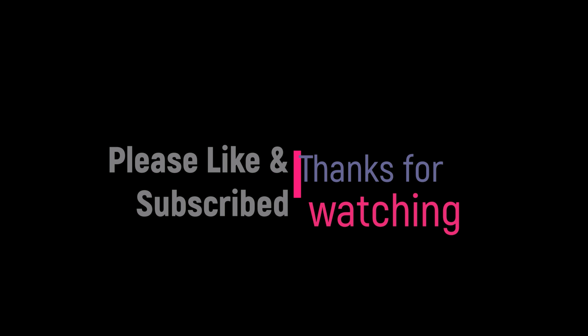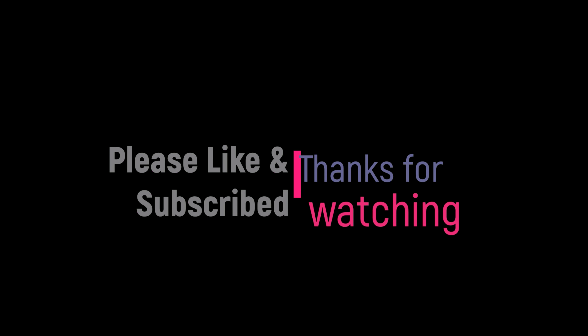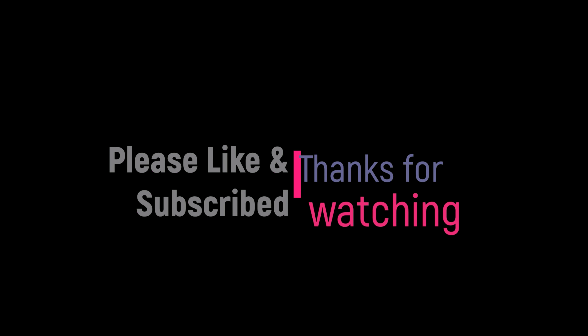I hope you like the video, and if you have any questions or any suggestions, please comment below. Thanks for watching. Bye!